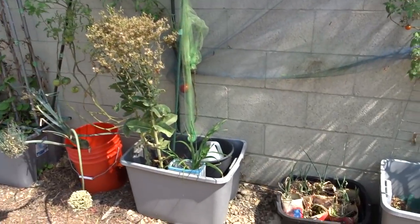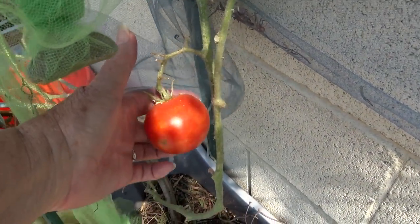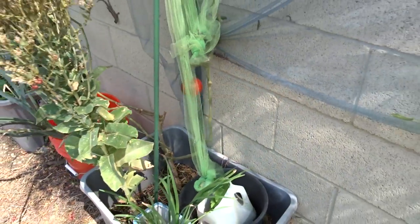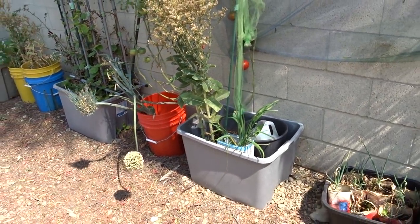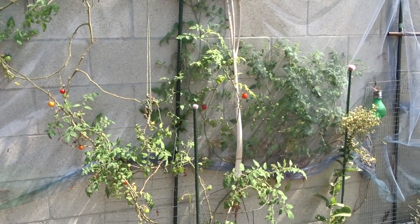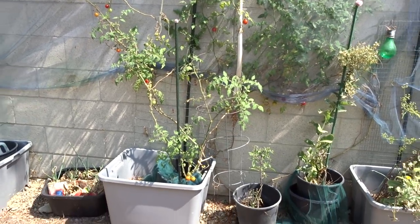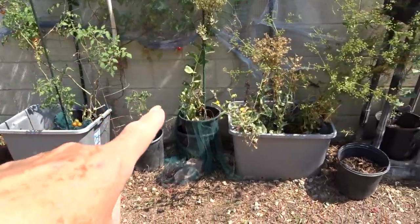More tomatoes back here — I've got to get that off today. I keep harvesting these tomatoes. I believe it's the Goliath that my daughter gave me, again from last year. And then this is just tomatoes that have come up again from last year — they're making a comeback. Keep picking tomatoes, it's been fantastic.